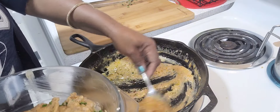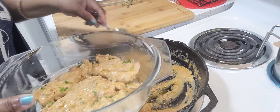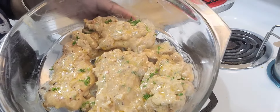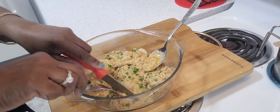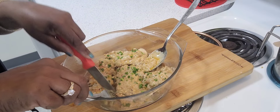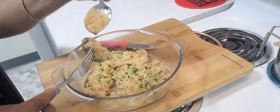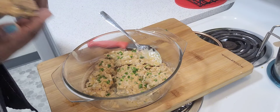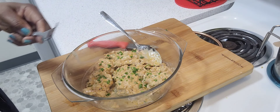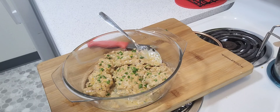The sauce is just the way I like it and the chicken is very tender. Doesn't it look delicious? Now I'm going to give it a taste — and as you can see, it's very tender. Oh yeah. Thank you guys for watching.